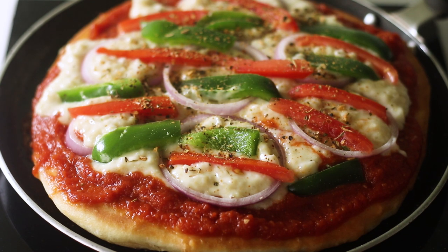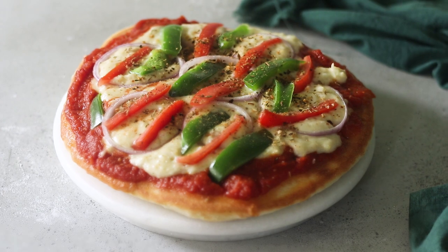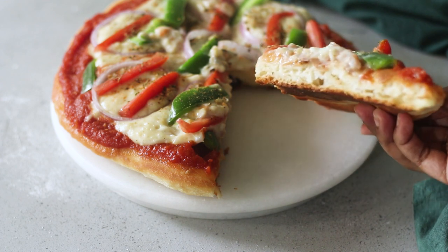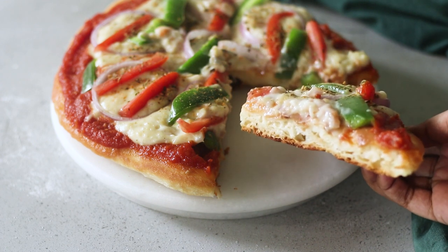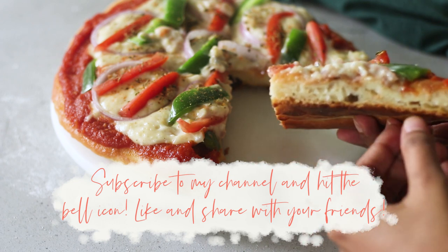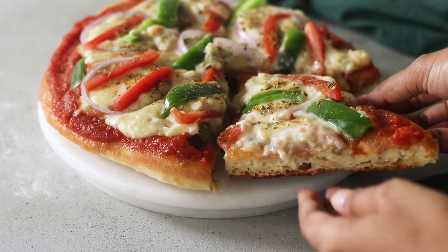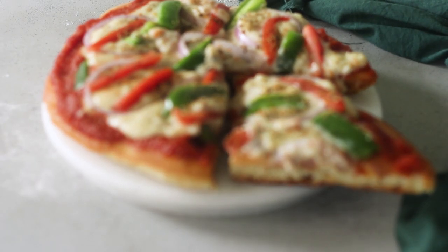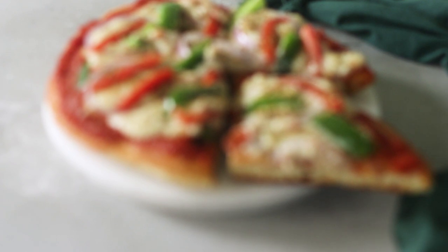The pizza is ready and I just want to bite right into it! The white sauce looks just like melted cheese at this point, and it's incredibly tasty and addictive. I really hope you give this pizza a go — it's so good and so easy to make. If you enjoyed this video, give it a thumbs up, subscribe to my channel, and hit the bell icon so you're notified every time I post. Until next time — goodbye and happy baking!